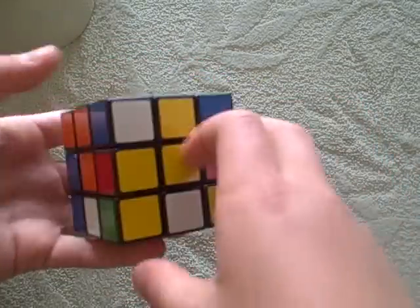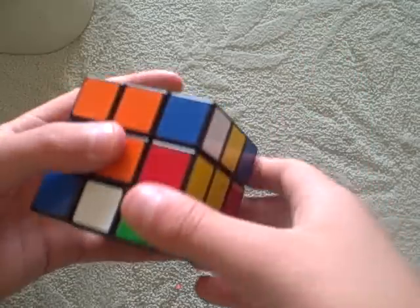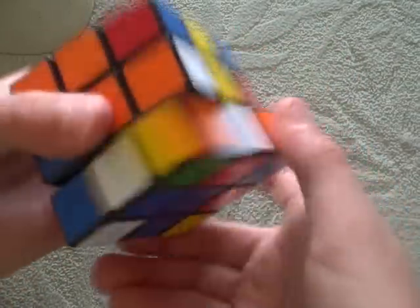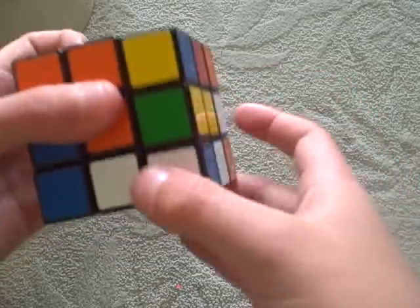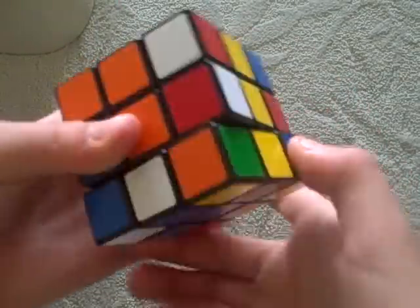Now I need the green, orange, and yellow corner piece. Here it is. Get it under where you want it, then right inverted, down inverted, right down. Right inverted, down inverted, right down. Right inverted, down inverted, right down. Right inverted, down inverted, right down.